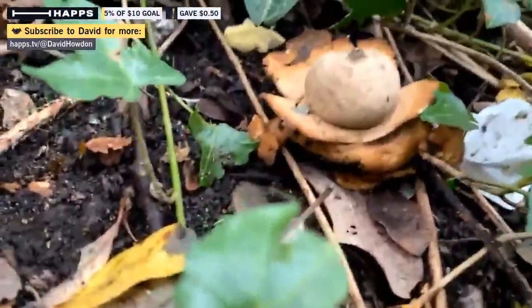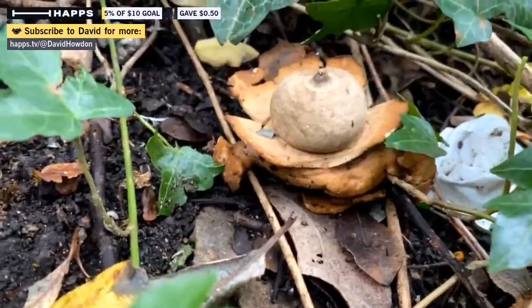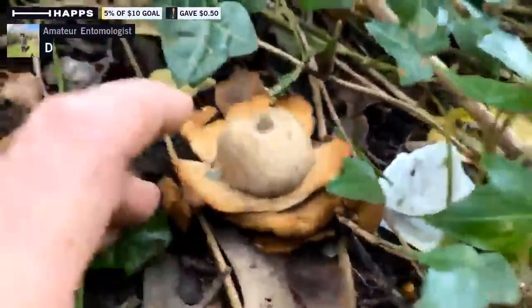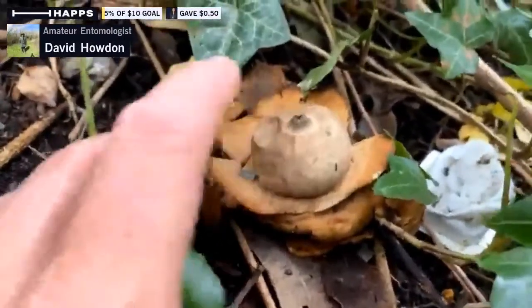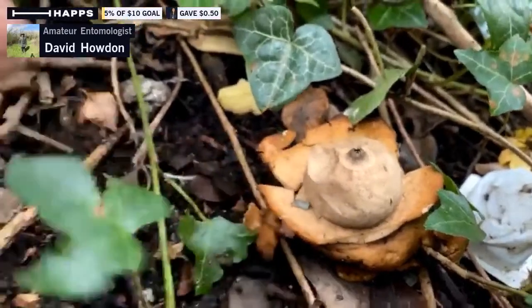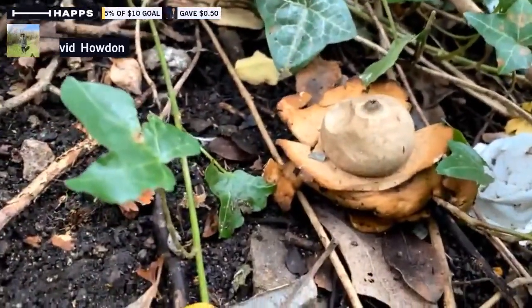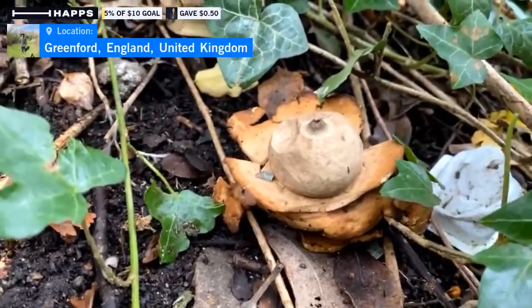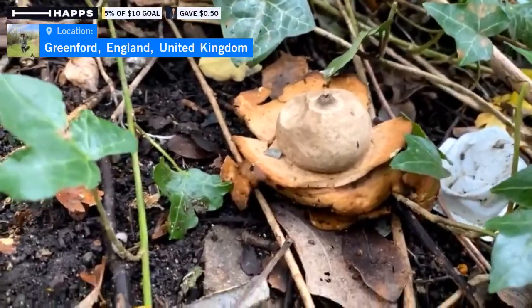As you can see, they're quite an interesting shape. They've got this sort of star array and then a ball in the middle. If I tap that, you might be able to see a jet of spores coming out. These are related to another type of fungus called puffballs, and the earth balls do similar things.